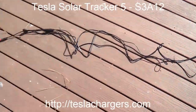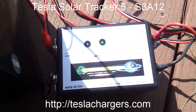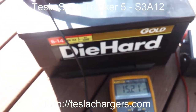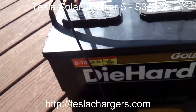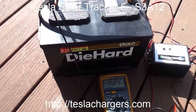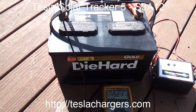Here are the same 45-watt Harbor Freight panels, and I have this Tesla Solar Tracker 5 S3A12, the 3-amp 12-volt version from teslachargers.com. This is an 850 cold cranking amp DieHard battery — pretty big. That would be about 85 amp-hours, roughly one-tenth of the cold cranking amps. This was actually in a Nissan Frontier truck and the dealership said the battery needed to be changed because it had a really low resting voltage of about 12.1 or so.